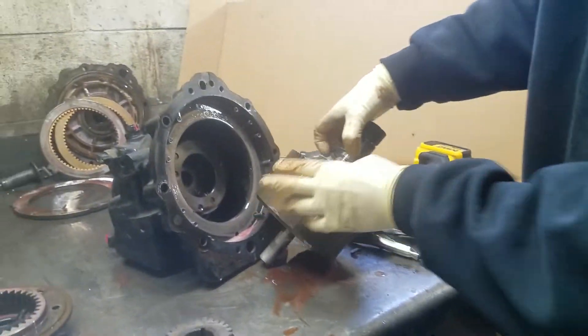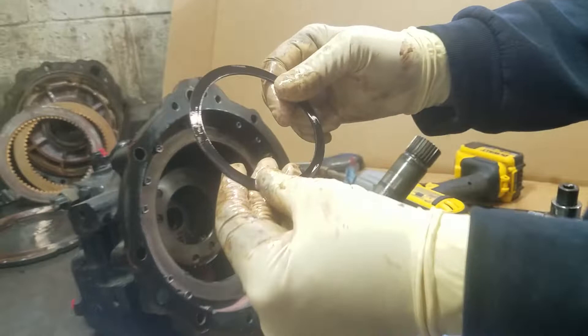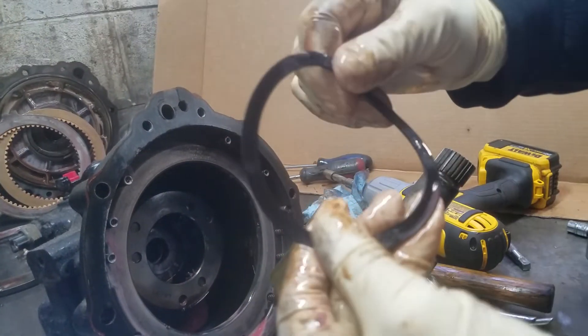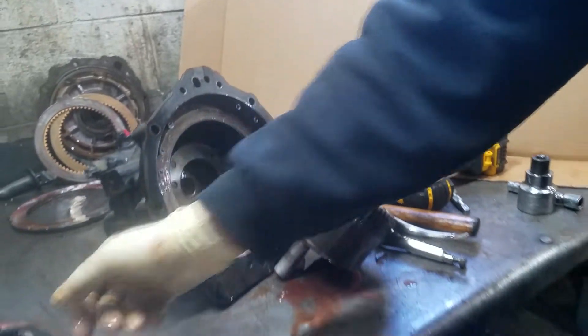Next thing we want to check is if it overheated. This is the plastic or phenolic washer, and if it was overheated it would snap — it would be brittle.